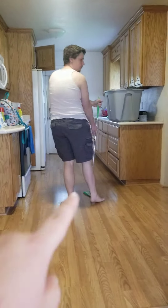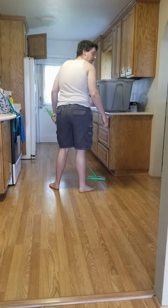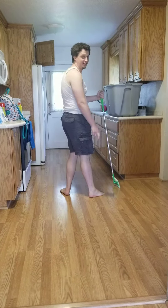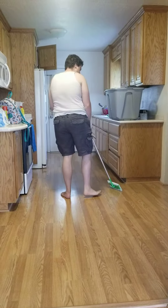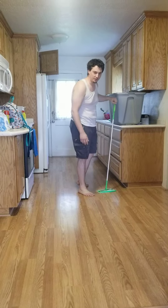Hey, you missed the spot. Right, right, right there. Right here? Yeah. Hey everybody. It ain't an easy life, but it's definitely a clean one. Miss Kitty says I missed the spot, and I'm going to show her how to clean it up with the Swiffer.